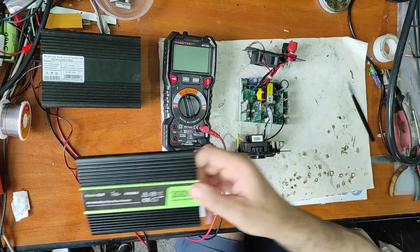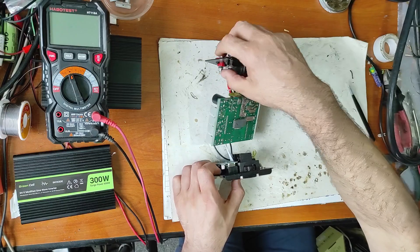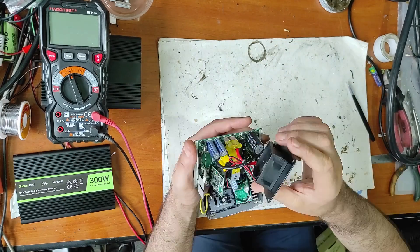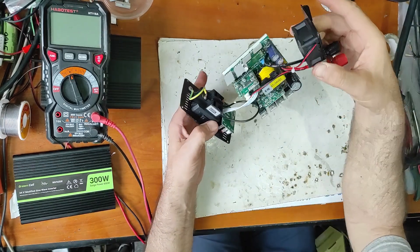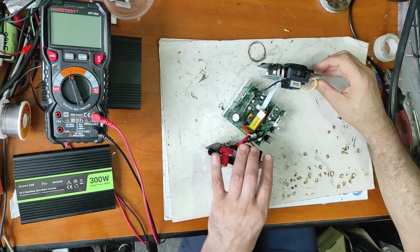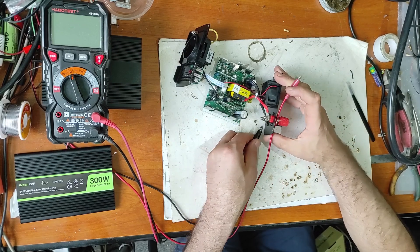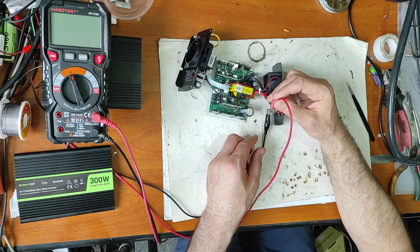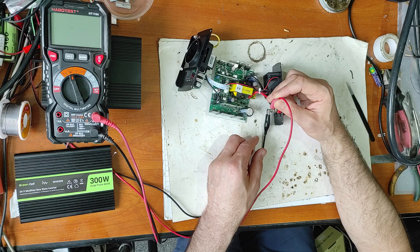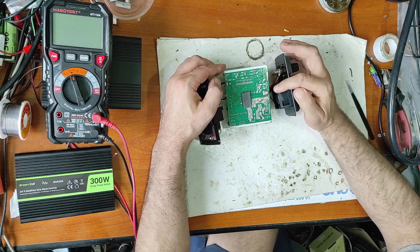Now let's make a test. I've opened this to save time. This is a 20 amp fuse - the fuse is good. Now let's make a short test. I have 24 volts, 1 amp from my power supply.